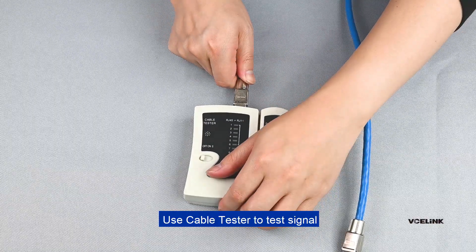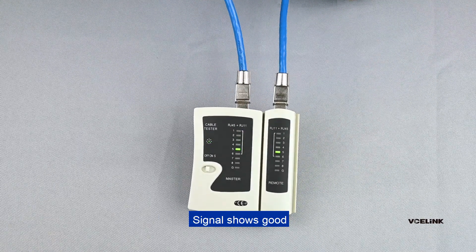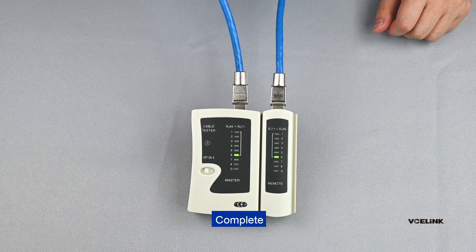Use a cable tester to test the signal. Signal shows good. Complete.